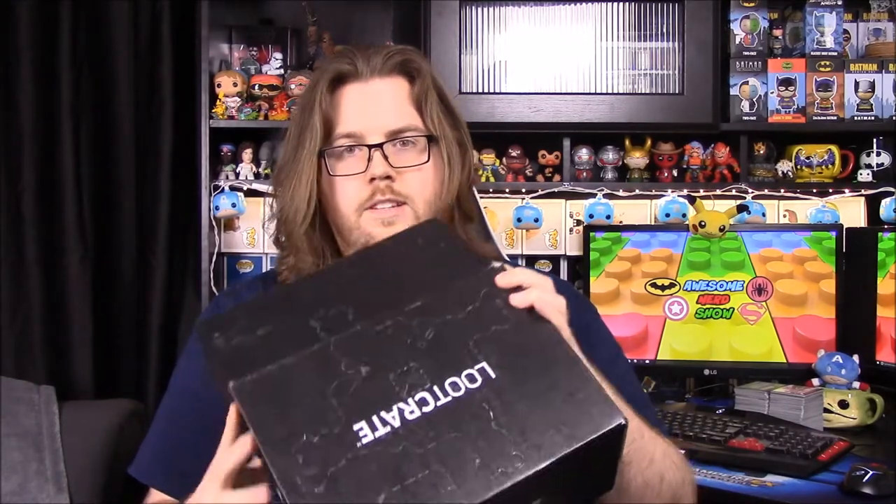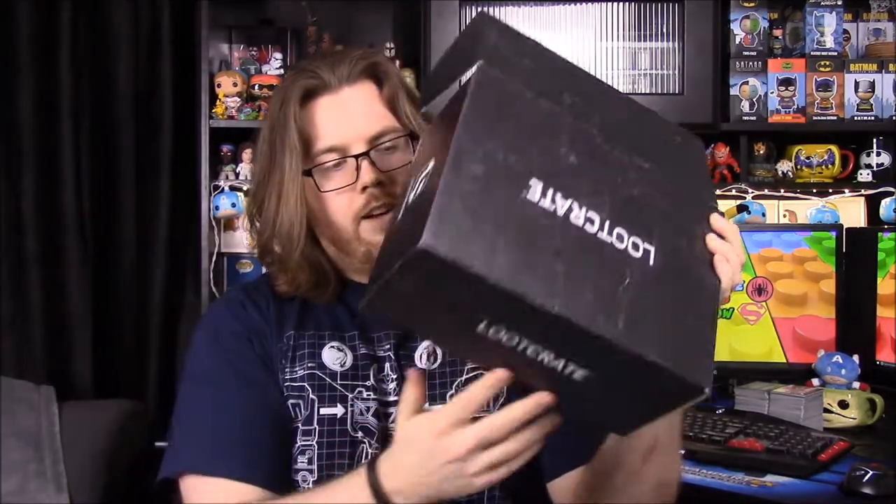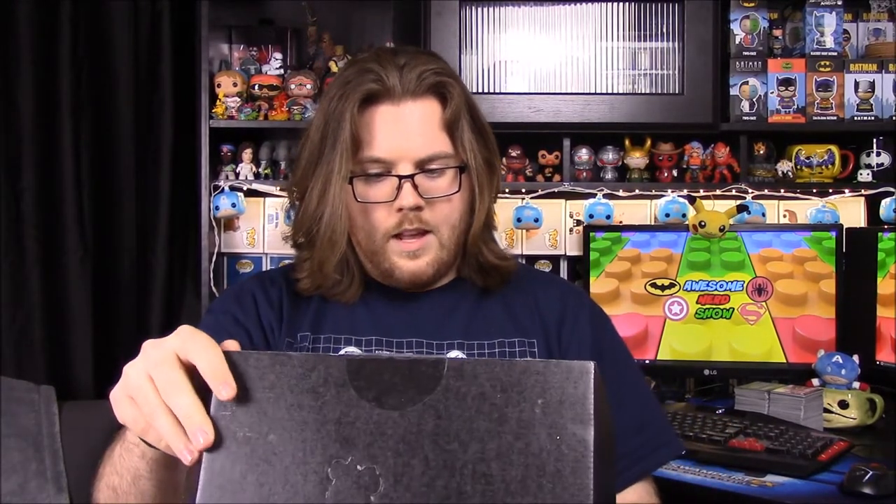What is up guys, Awesome Nerd Show here, and today we're unboxing the Loot Crate for this month. The theme is Guardians, so it's got stuff like Guardians of the Galaxy. The box has all sorts of weird designs all over it that you can cut out, so I assume we'll find out something about that.